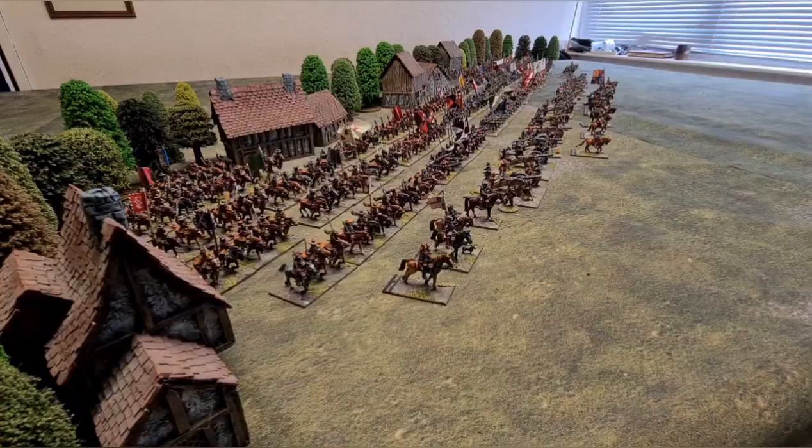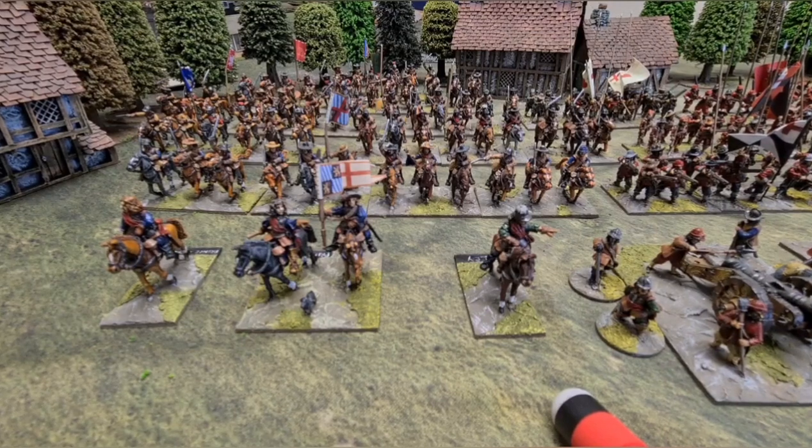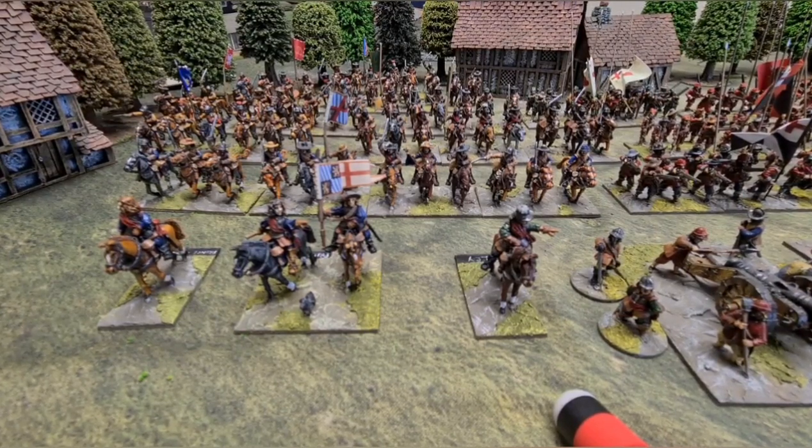The army itself is representative of the Royalist army during the period — no specific time period. There are units from various areas: some from Cheshire, some from the units that fought around there, some from the Oxford Army — just generally units that I particularly liked in terms of flags, or representative of the area that I came from originally before I ended up in the Archer.